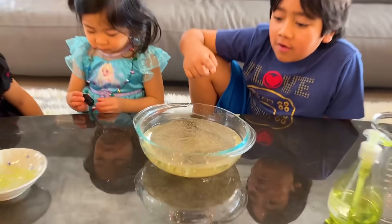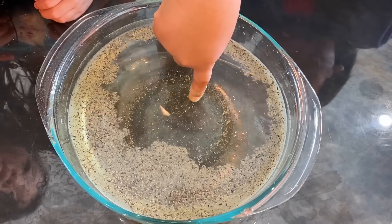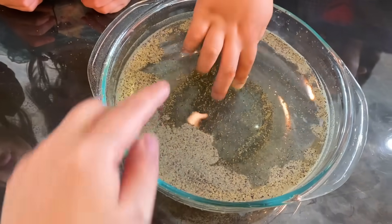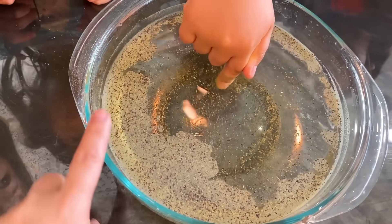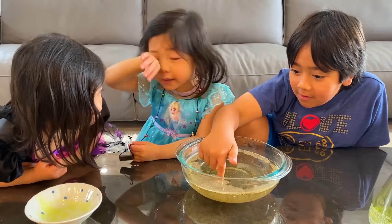First Ryan's gonna do it. Whoa! What happened? The pepper's going away from the soap. I know, it looks like the pepper's running away from the soap, right? So think about it — if these are like germs and bacteria, when you put your hands in soap and wash your hands, all the germs and bacteria are no longer on your hands. They're running away!